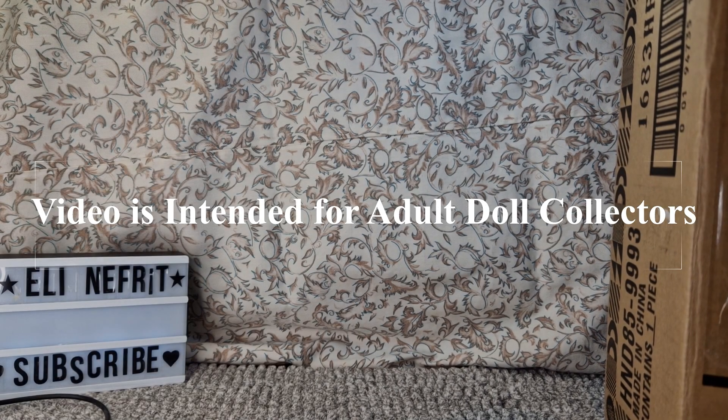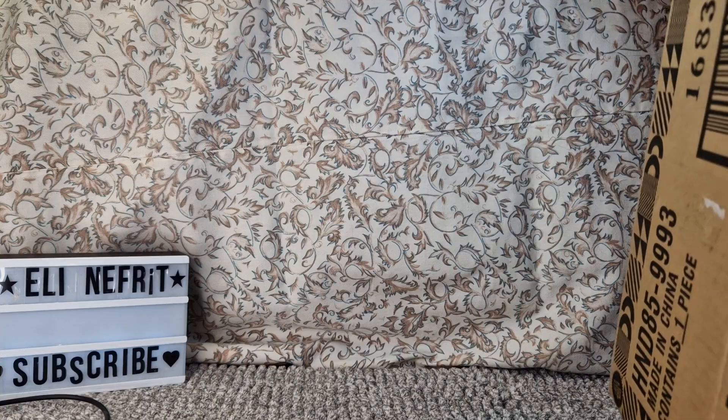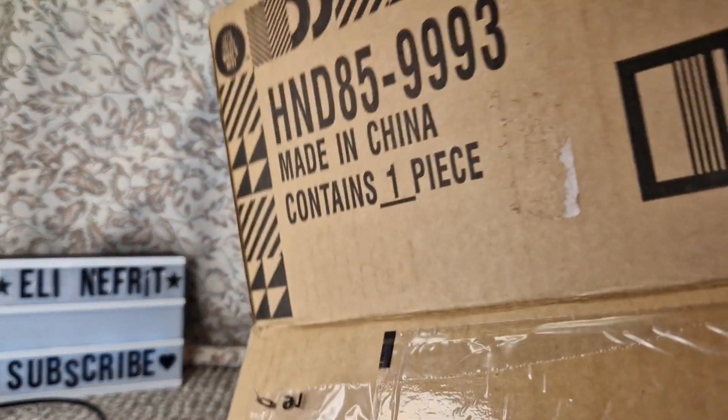Hello and welcome! I have another Monster High doll opening that I've been putting off for a while, and I'm struggling a little bit because on the outer box there is my name.